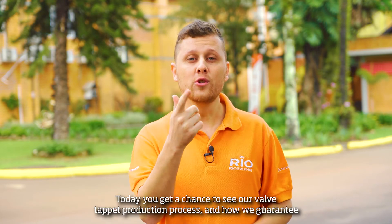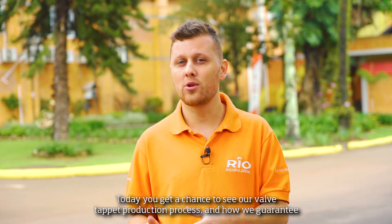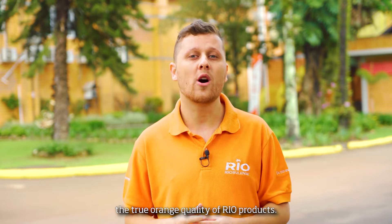Hey, expert! How's it going? Today, you get a chance to see our valve production process and how we guarantee the true origin of quality of real products.